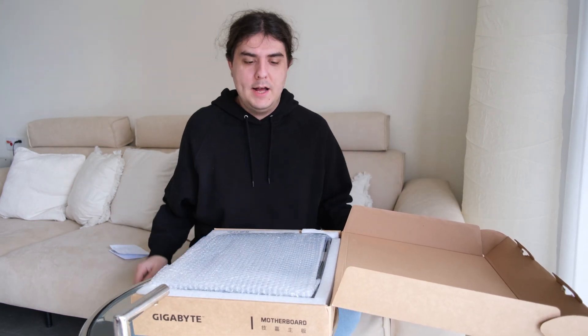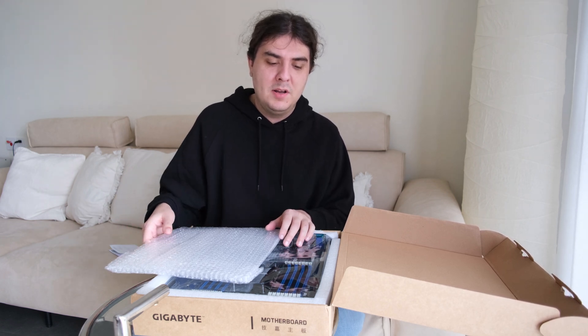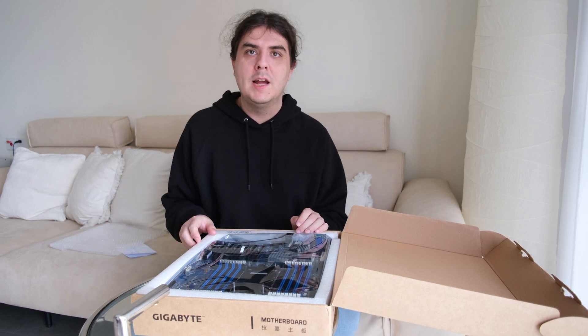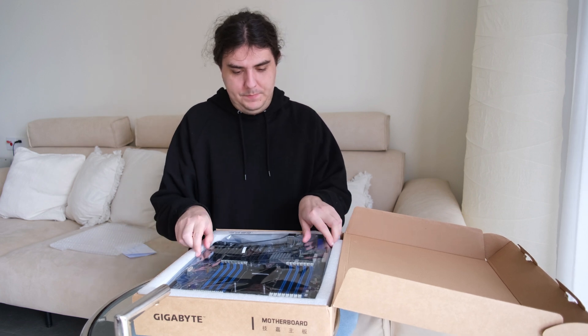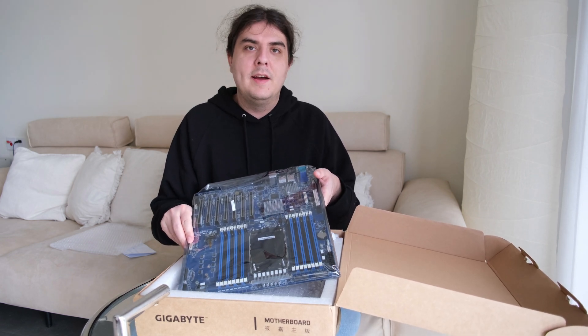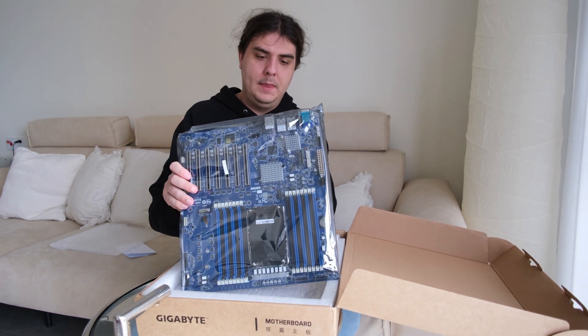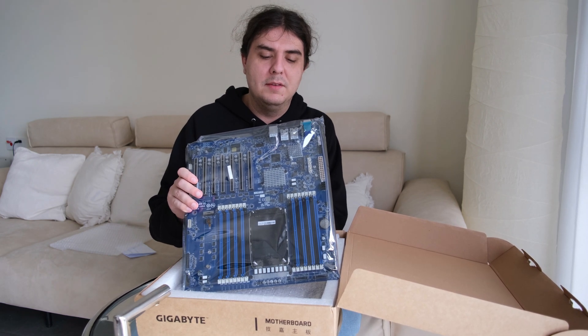So what do I mean with the best motherboard? It's the LGA4677 socket, so it's a server platform and motherboard, and it supports up to 60 cores. It's for the Sapphire Rapids Xeon 4th generation, and it's the motherboard with, I think, the best features.